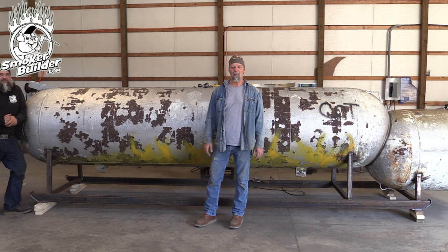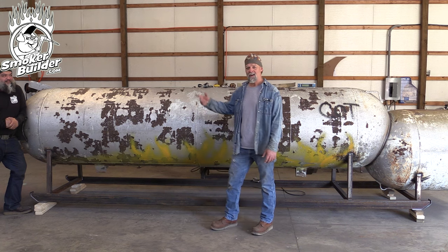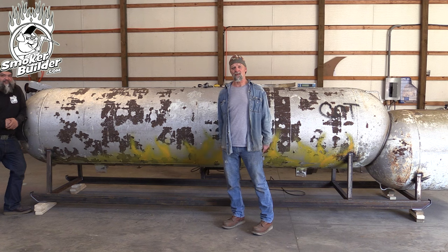Hey guys, Frank Cox here, the BBQ Pit Engineer, and this is the Smoker Builder channel. Welcome to today's video. Aaron and I are going to cut doors in this tank — we're going to show you how to mark them out and everything, so stay tuned.